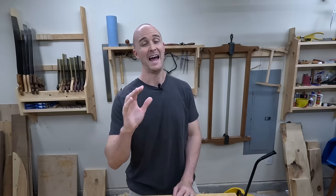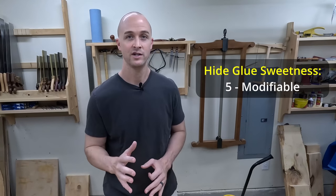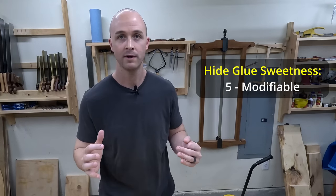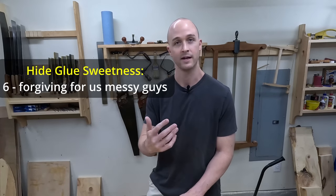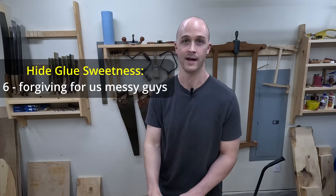Something absolutely sweet about hide glue is that it's modifiable. You can change it to give it a longer open time and more working time, or you can have it tack up and cure very quickly. I end up getting glue everywhere — I wipe it on my jeans, my shirts. I've got jeans with Titebond 2 on them and that stuff never comes out. With hide glue, wipe it on your jeans, get it on your shirt — throw it in the wash and it comes right out.